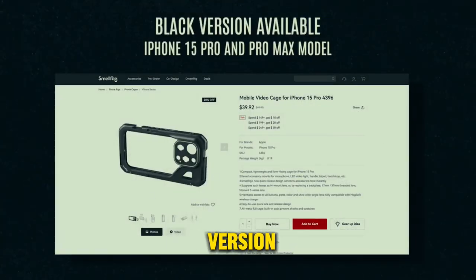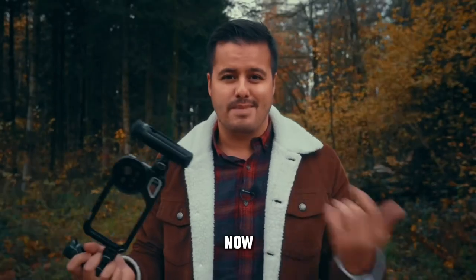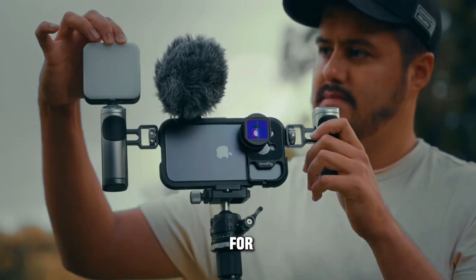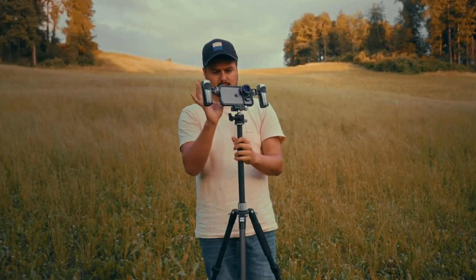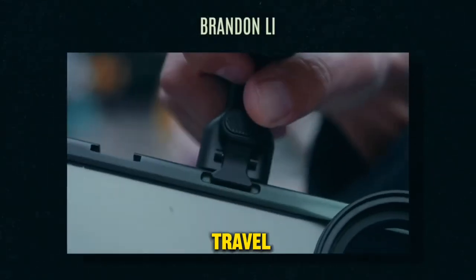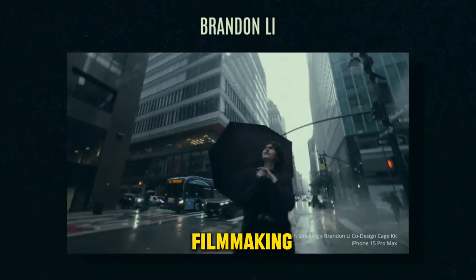They also have a completely black version of the cage for the iPhone 15 Pro in case you have that model. SmallRig is widely recognized for creating top-notch camera accessories and filmmaking products. I personally use many of them, and now they've teamed up with Brandon Lee, an amazing travel filmmaker and global nomad, to create the ultimate mobile filmmaking kit.